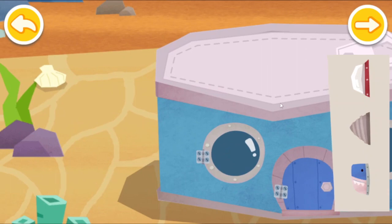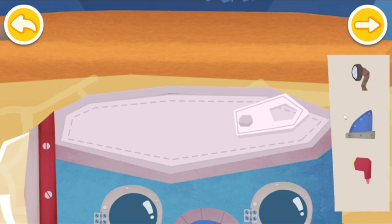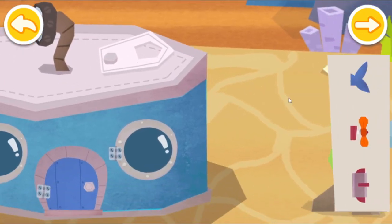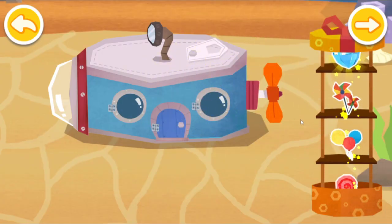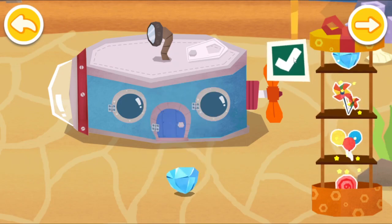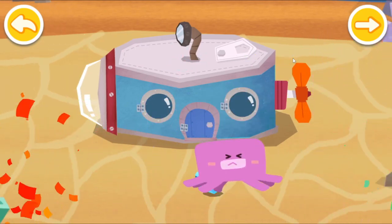You set up submarine parts. Make the house prettier with the decorations you have just got. What a cool house! This little octopus.